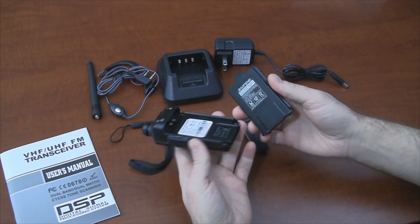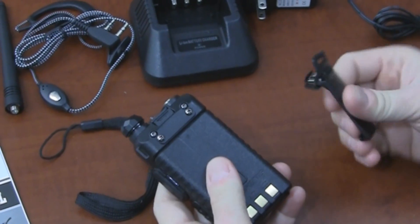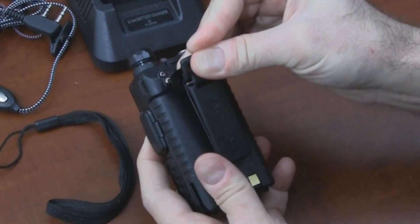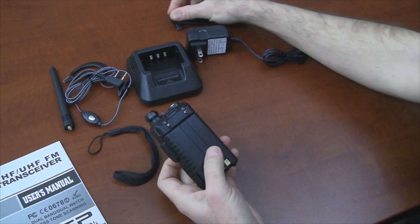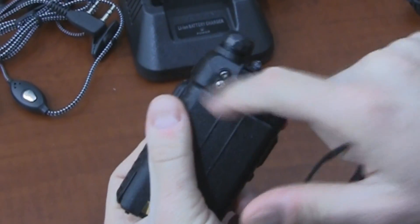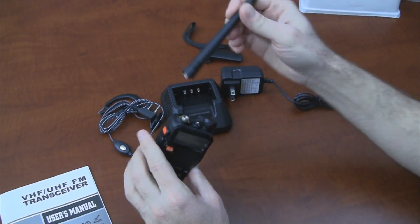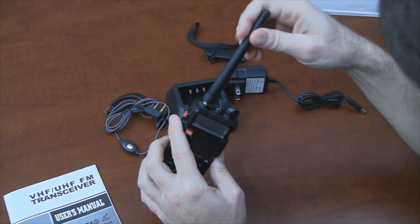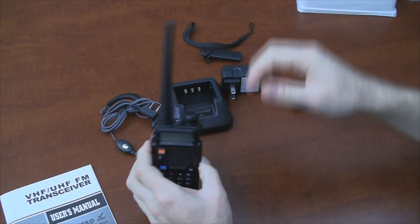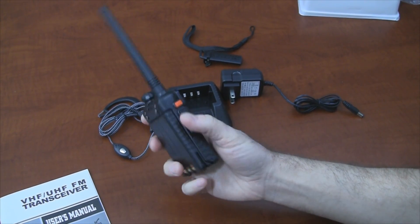I'm going to put the battery on the radio. It just sits on the back and slides on. If you wanted to use the belt clip, you have to remove these two screws and then it sits right there. There's also a leather case available for this radio. Right here you see the loop for connecting the lanyard, and the antenna screws right here. This is the finished product.